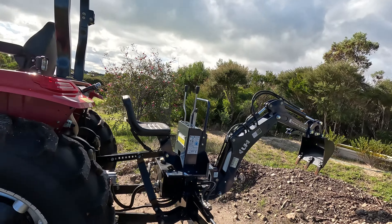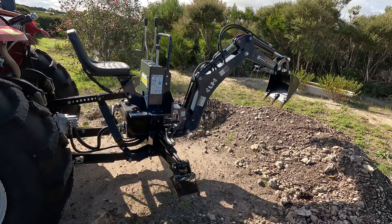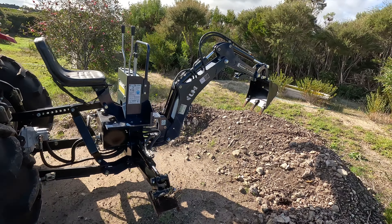I'll fire up the tractor and just show you how it all sets up and then maybe have a bit of a play, so let's do that now.